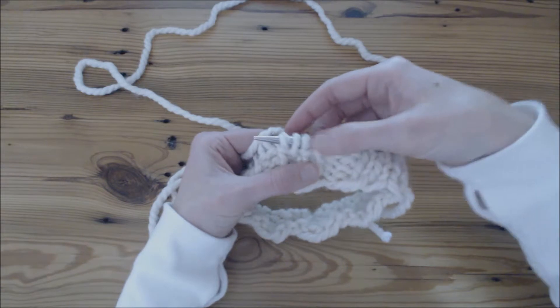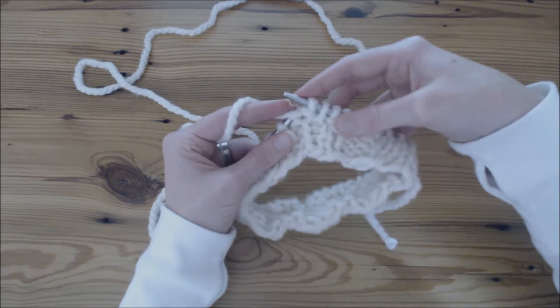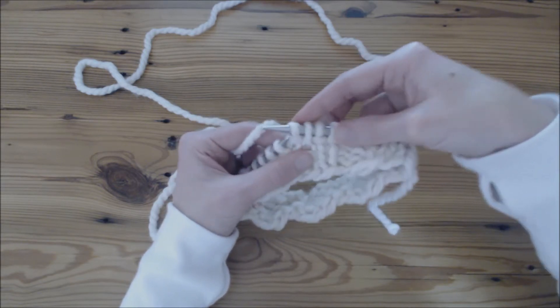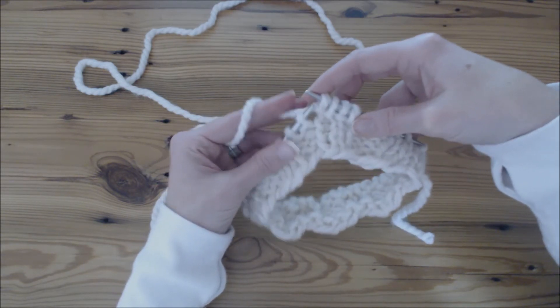So that was the original knit stitch, and that looks like a purl stitch. This is a nice way to increase because it doesn't leave a gap, but it does leave the bar in the front like a purl stitch. So sometimes this is a nice way to do an increase, and sometimes it isn't.